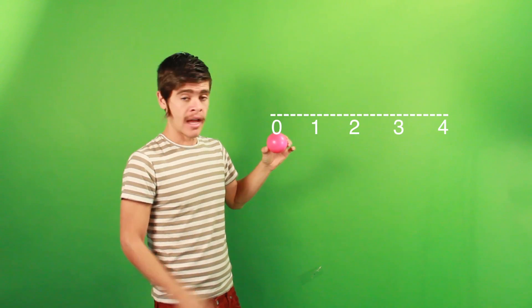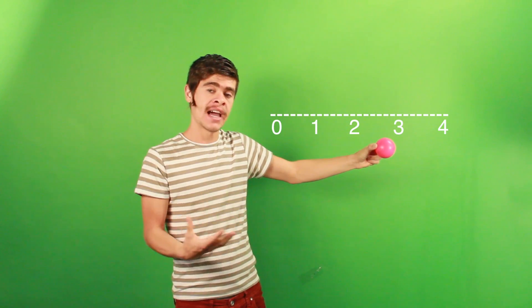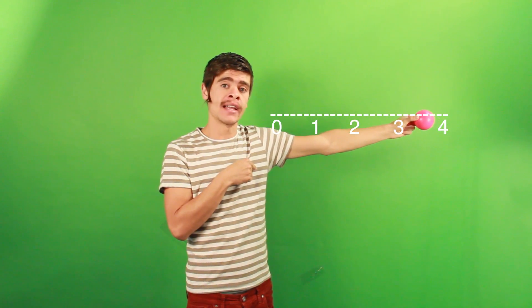If we throw the ball at time zero with the right hand, let's throw a three. We throw the ball and it's going to arrive in the other hand at time two. So if we throw the ball at time zero with a number four — an even number — if we throw it with the right hand, we're going to receive it with the right hand again.